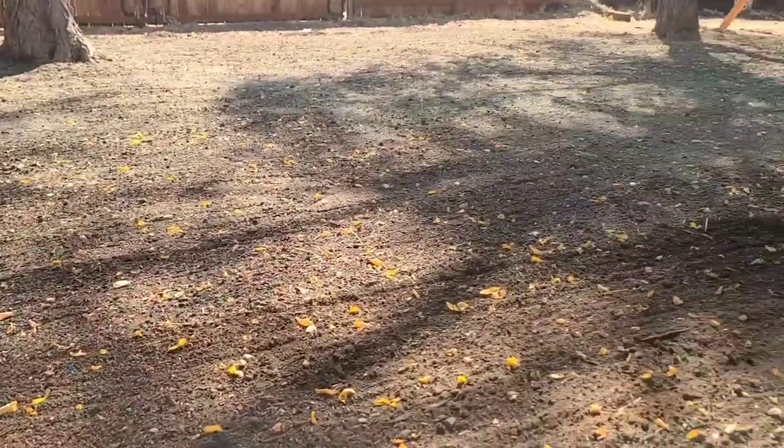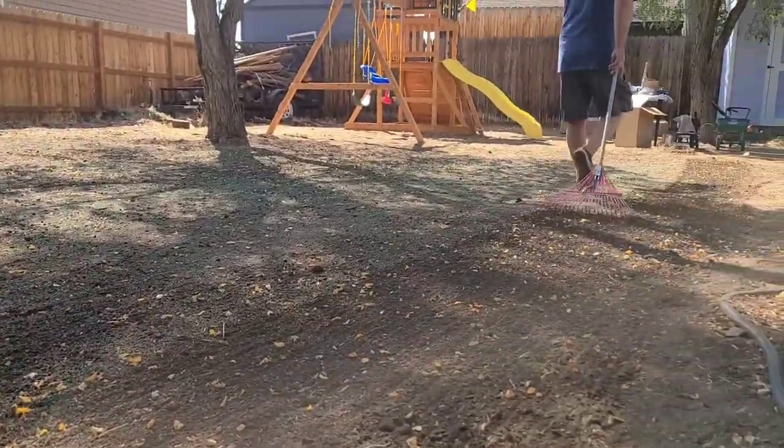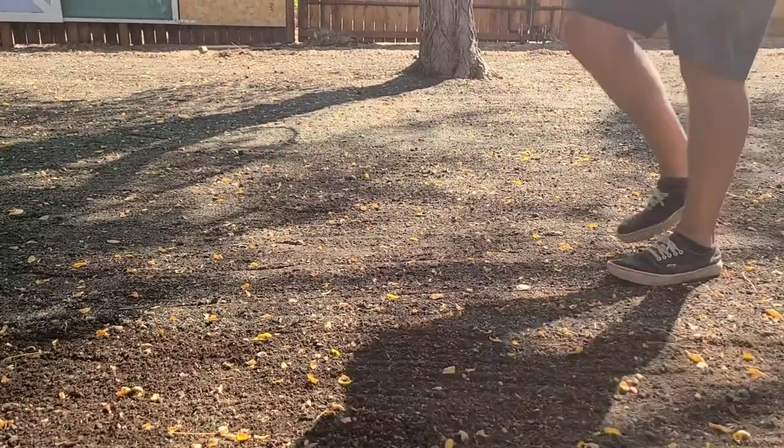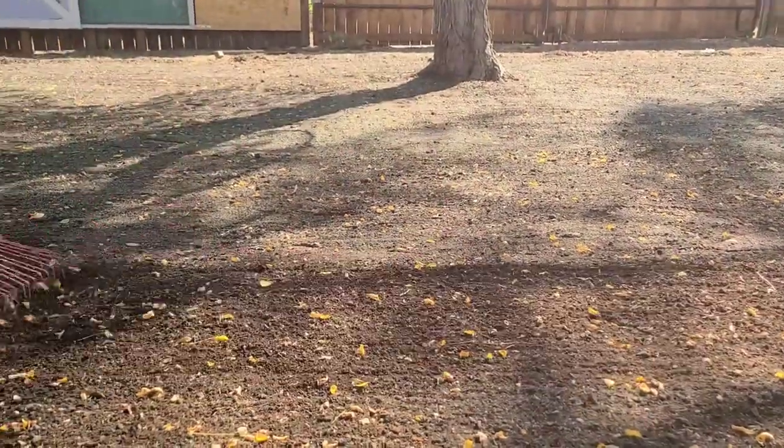Next, you want to grab a lightweight rake and lightly and consistently drag it behind you as you walk across the area that you just seeded. This is going to help work the fertilizer and the grass seed into that top layer of soil.